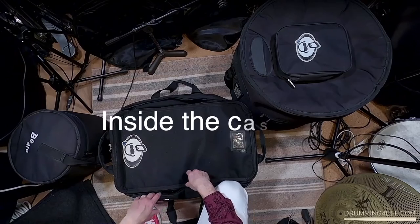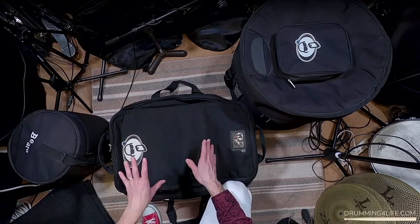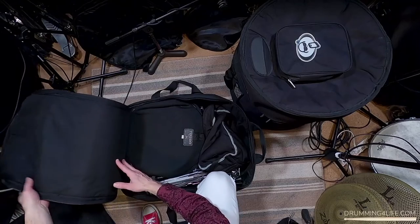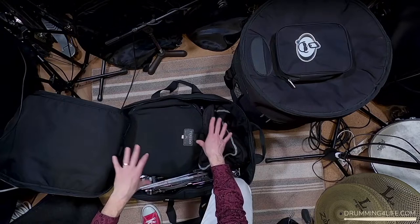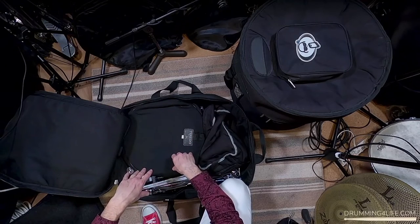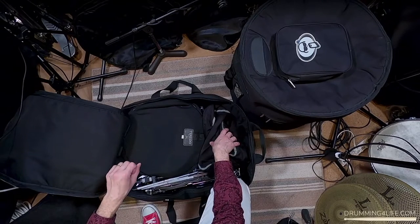Now let me take you on a tour of the inside of the cases. Let's start with the hardware case — I'm going to put links to the cases, the hardware, the drum set, and all those things below in the description so you can check those out. Inside the hardware case I've got basically everything I need, and I've done a lot of research to try to find the best, lightest weight, easiest hardware I could find.